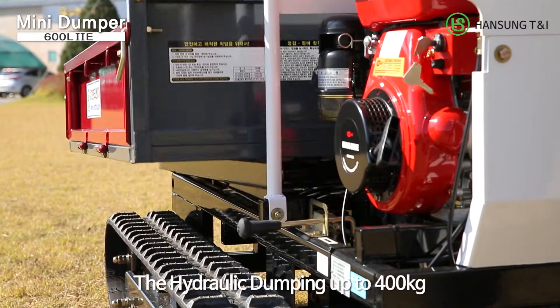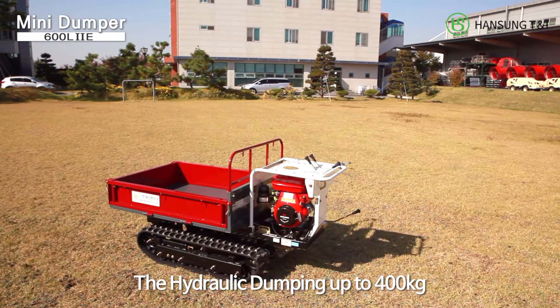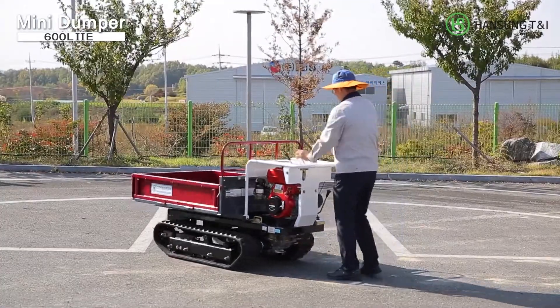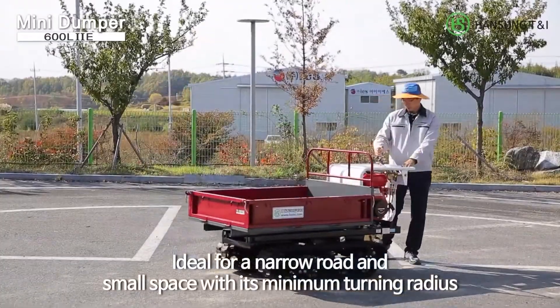The hydraulic dumping system allows you to carry away heavy loads up to 400 kilograms. The crawler track is ideal for narrow roads and small spaces, with its minimum turning radius.